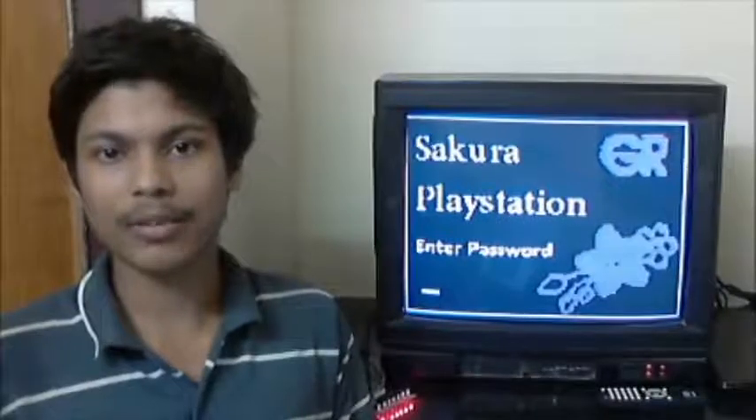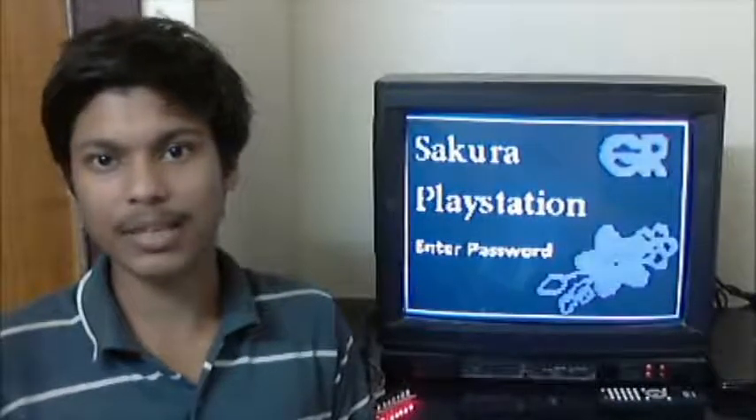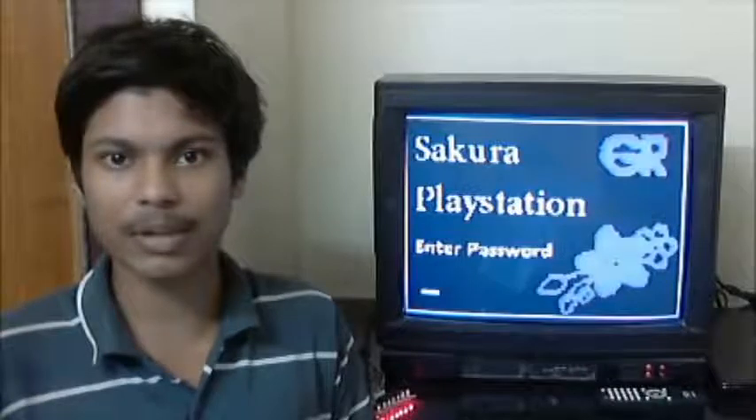Welcome to the project GR Sakura PlayStation. This project demonstrates how a PlayStation can be built on the GR Sakura board, using composite video signal generation to display the game on the television.